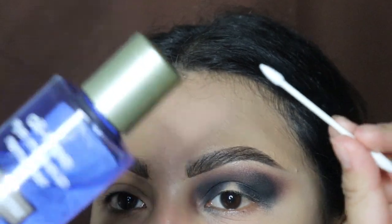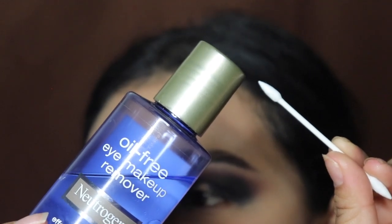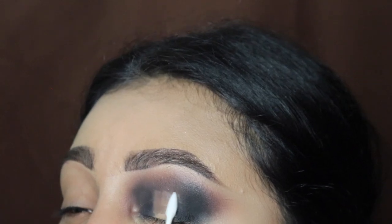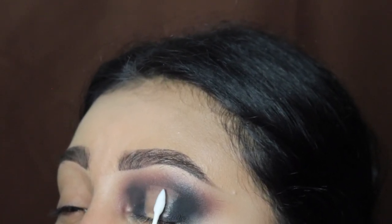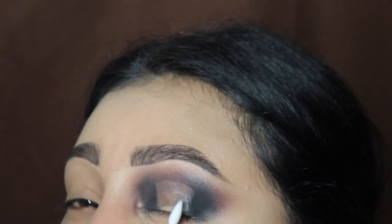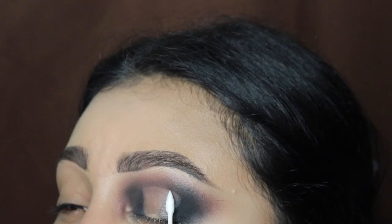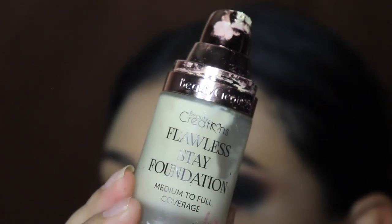Next, we're going to be taking our makeup remover liquid and these pointy q-tips — which I sell on my website, link down below — and we're going to use this to clean out that middle section. Using the q-tip slightly like this, we're only going to be removing that center area. Make sure we line up the top carefully, and I'm also going to use the other side of the q-tip — which has nothing on it — just to clean out the extra oil left over. We need this as clean as possible so we can apply our base right on top. A quick tip: when cleaning this out, make sure you go a little bit above your crease so it's visible when you open up your eye.